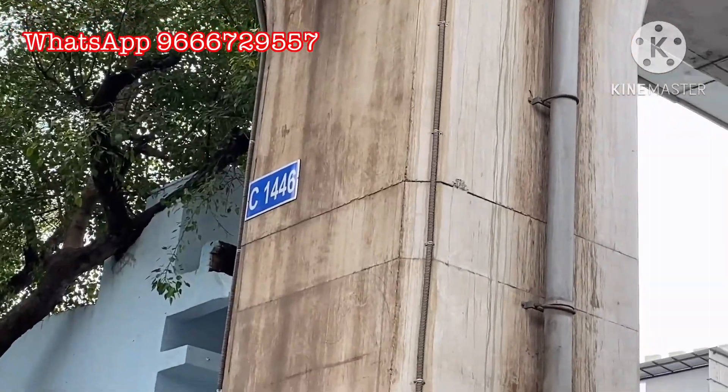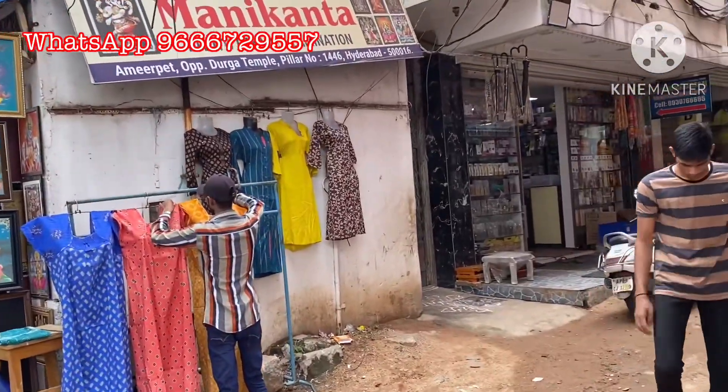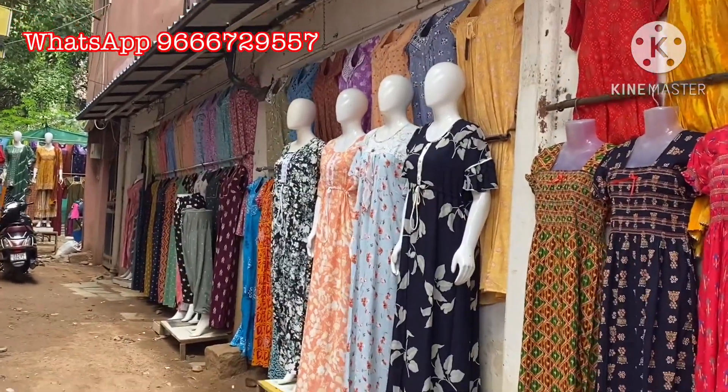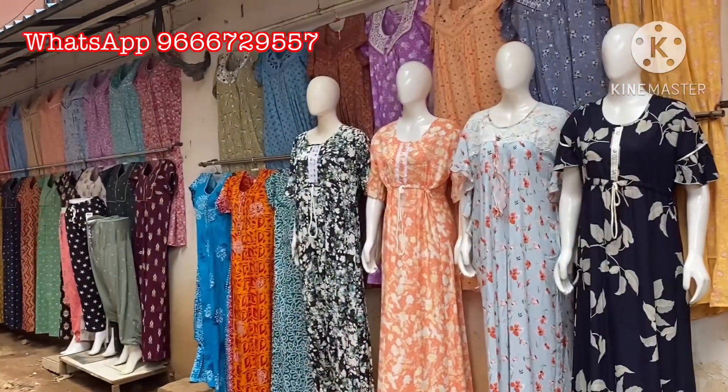Hi friends, welcome to Rani Collections. Our shop is located at Amir Peth, Kanka Durga Temple Backside, Opposite Pillar No. 1446, Beside Narsing Cloth Emporium, Sandhula Only.